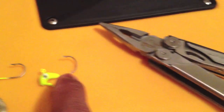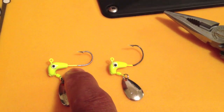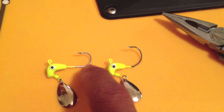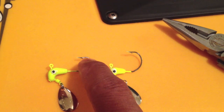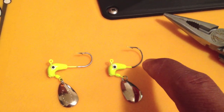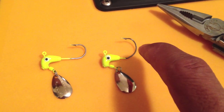I take my pliers and I'm bending it on the shank maybe a quarter of the way down. Then after I bend it, I take the actual tip of the hook and bend it upwards. So I'm making essentially a wide gap hook so that I can accommodate for largemouth bass.